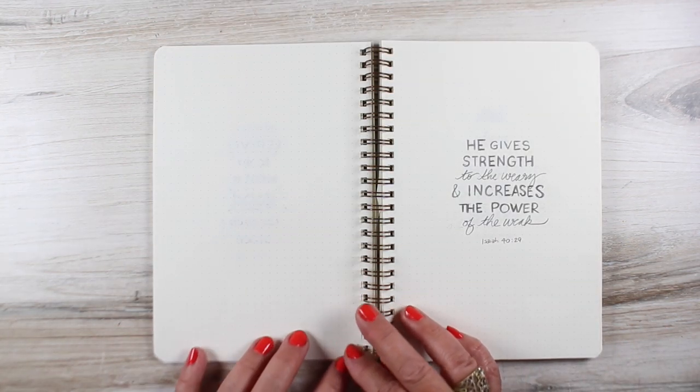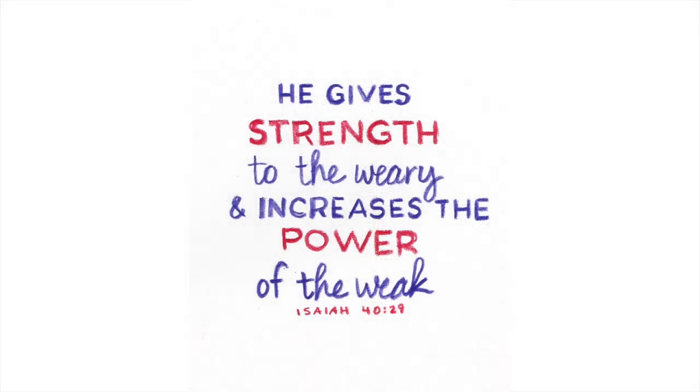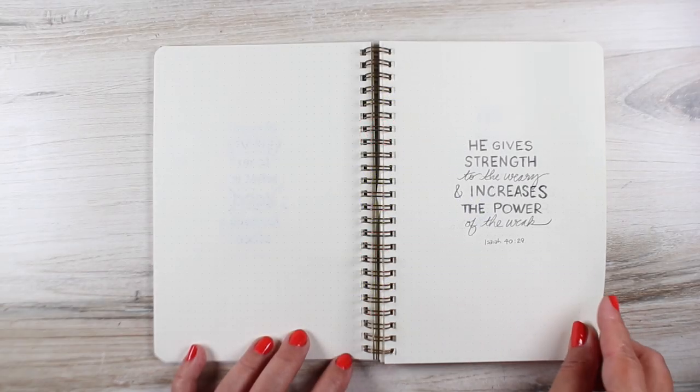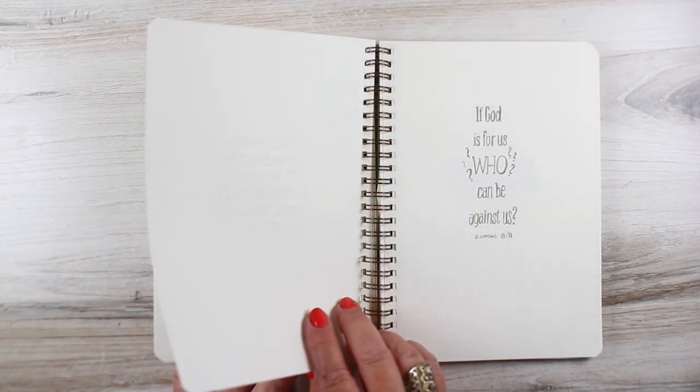Next up: 'He gives strength to the weary and increases the power of the weak.' I used color to emphasize the important words I saw in that verse. I wanted to focus on the strength and the power.